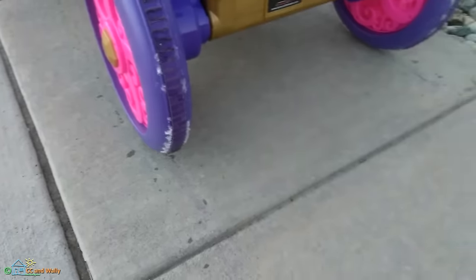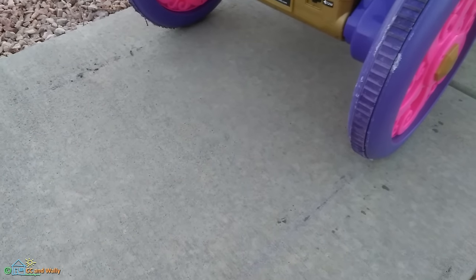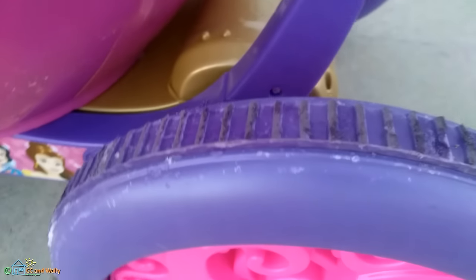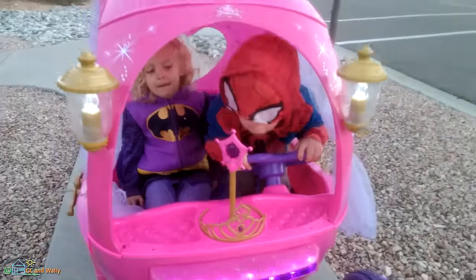Look at that — more tire marks just from letting up on the throttle. Those are some serious tire marks left behind. The tires are getting a little chewed up so far, but not too bad.